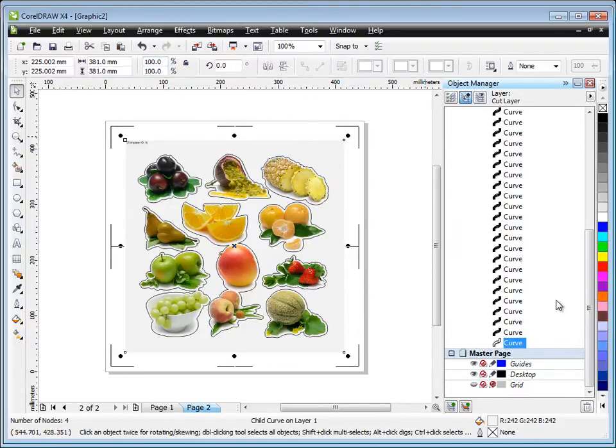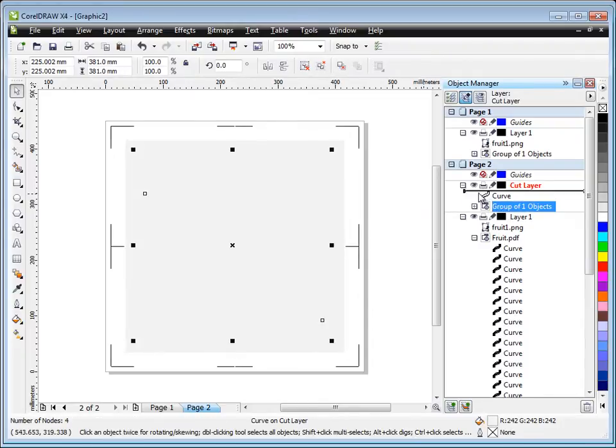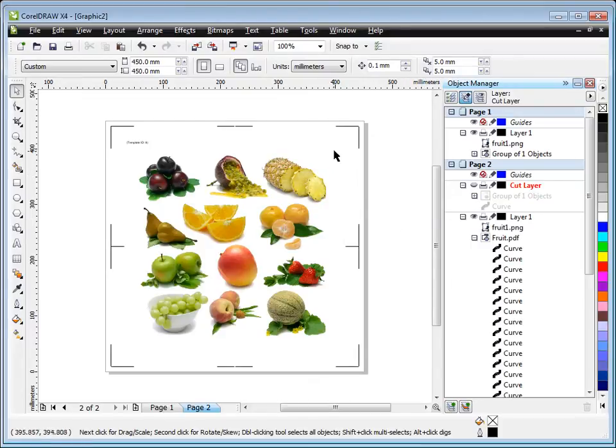We also want to move the white square background — this white colored curve — to the cut layer. Use Ctrl+X to cut it, then Ctrl+V to paste it into that layer, and fix the Z-order by moving it up. Now we have the contour cut line and template border on their own layer. Turning the other layer off shows just those elements, and vice versa — the template border and contour cut lines are now separated from the artwork, which is exactly what we want.